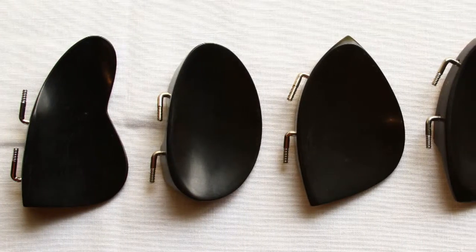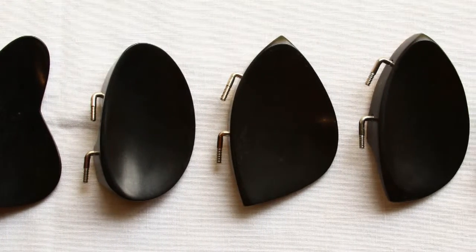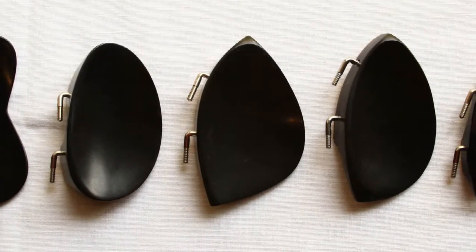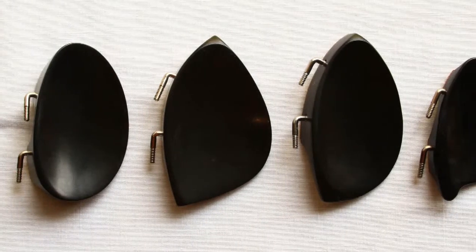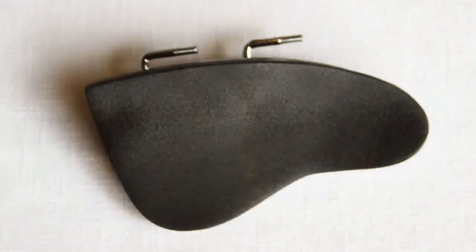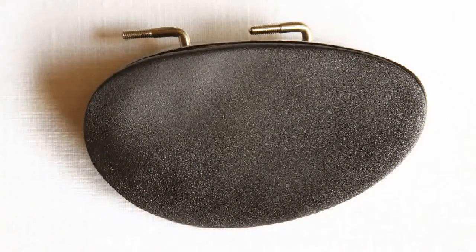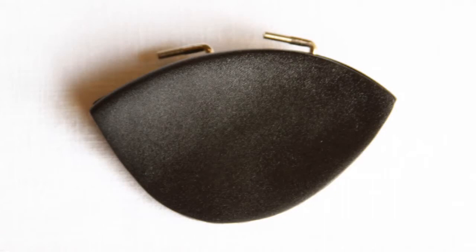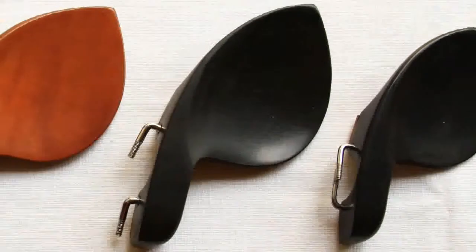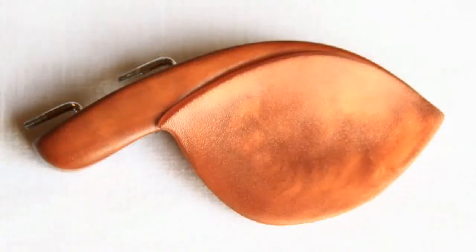We make gel rests in a lot of different shapes. Why? Well, because chin rests come in many different shapes, so we don't think one size fits all is the right approach. Gel rests are made in shapes that match the most popular chin rests, like Guarneri, Flesch, or Kauffman. Gel rests are also available in colors that match traditional wood tones, like rosewood or boxwork.